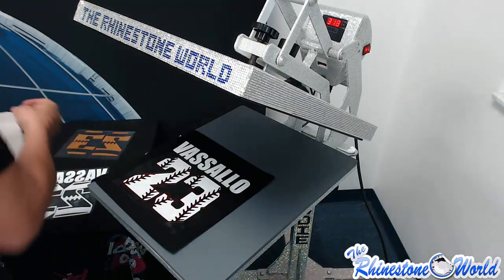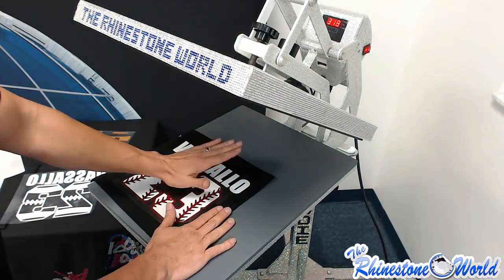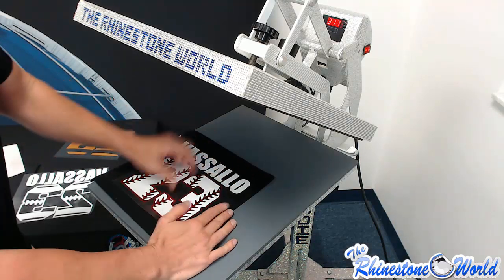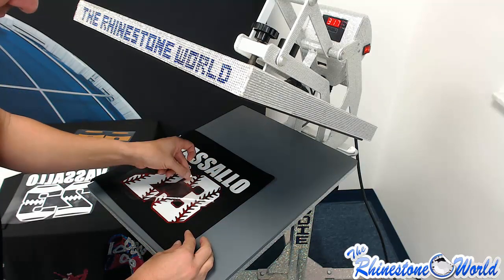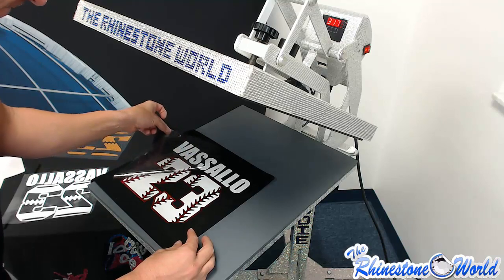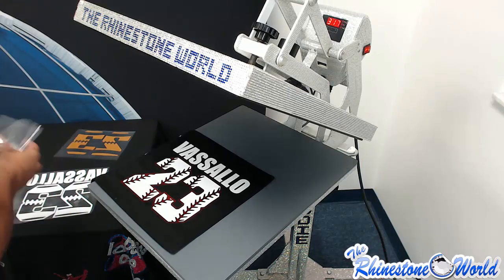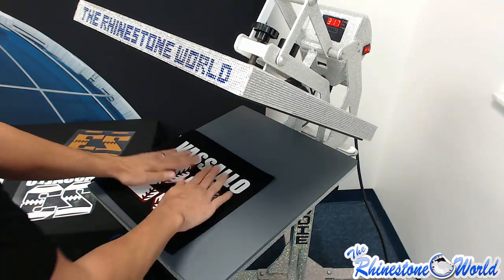Once that's done, I put my protective cover sheet over because the white glitter was exposed. When I pull this off, we are all good and this design is ready to go.